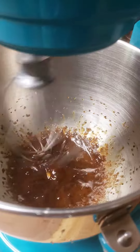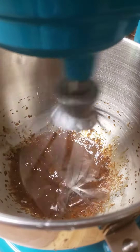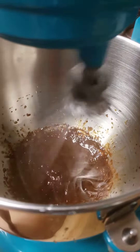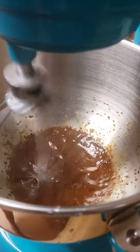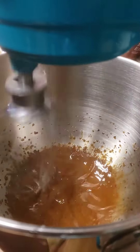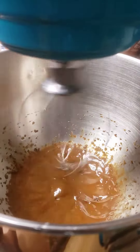This is instant coffee, sugar, and water. Am I really messy? Whip it! I don't think it's going to...